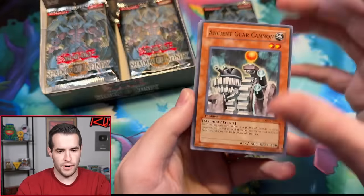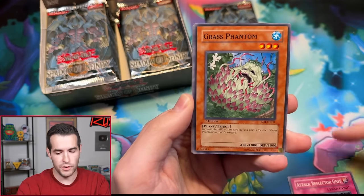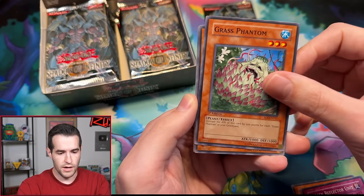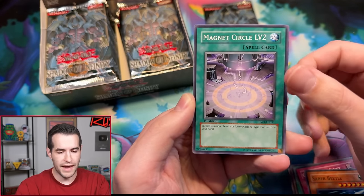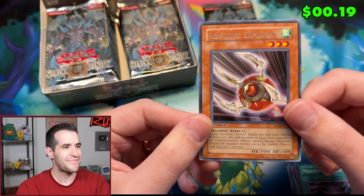Can we pull an Ultimate Rare? Ancient Gear Cannon — let's get a Sacred Beast. Uriah, never pulled Uriah, so it'd be sweet. Attack Reflector Unit — that goes with our Cyber Barrier Dragon, that's how you summon it. Grass Phantom, the VeggieTales character. Diddy Guide, Ancient Gear Drill, Generation Shift, Saber Beetle, Magnet Circle Level 2, and Adhesive Explosive.